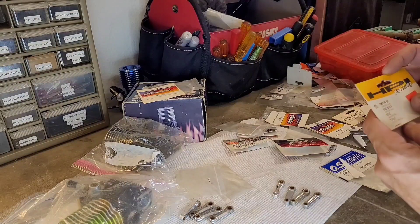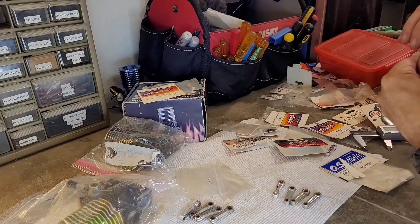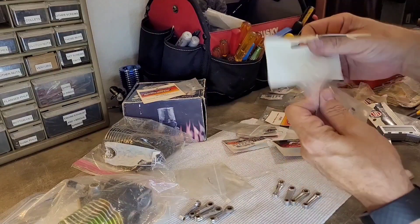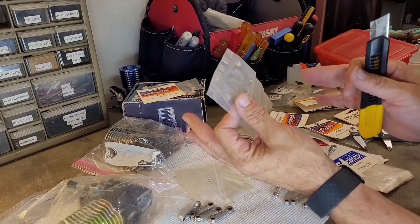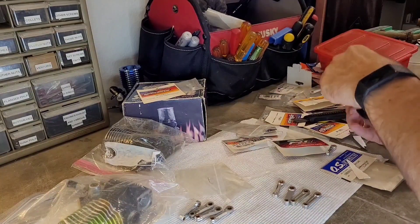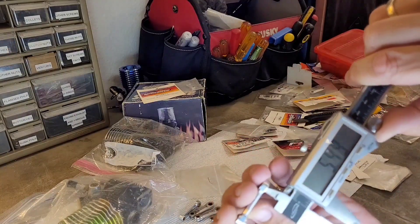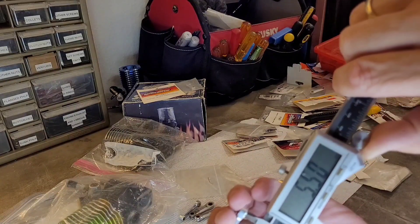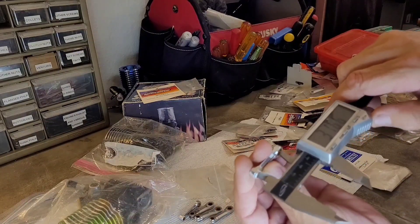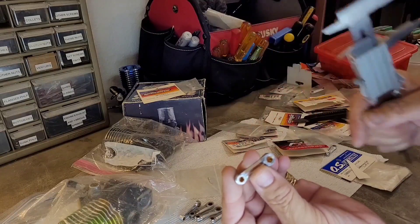Last but not least, let's check out this Nitro Star K series connecting rod — I'll put all of these back in bags and restapledthe packages after. We are getting nitro data here. This one looks big: 5.5mm on the bottom, 4.5mm on the top, and an overall length of still 34.4mm — but with larger holes than the others.